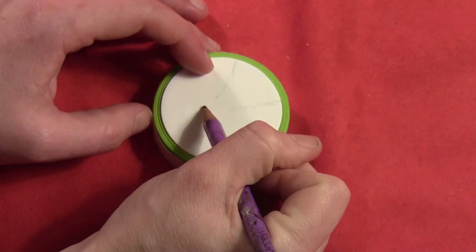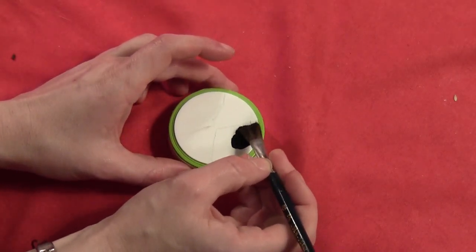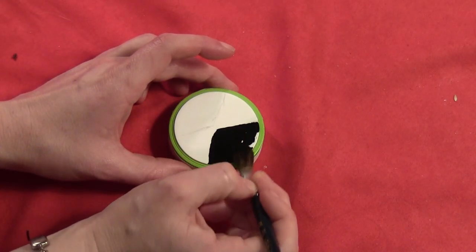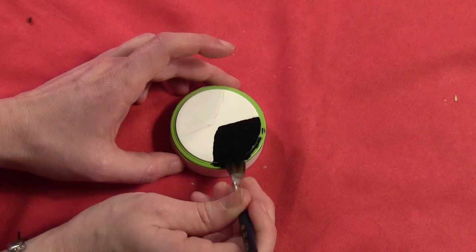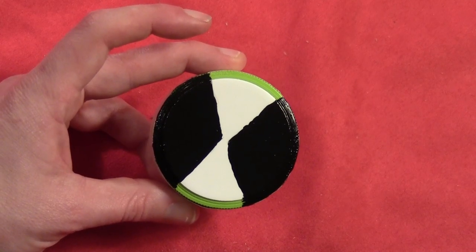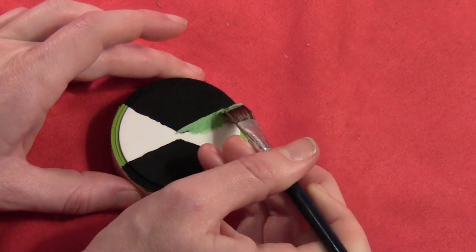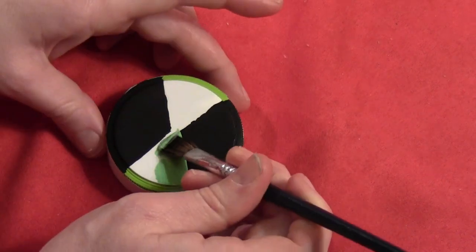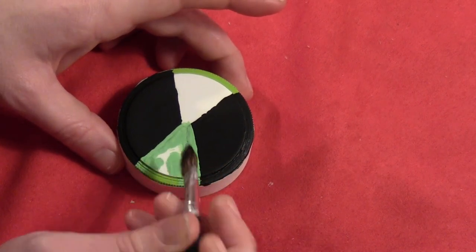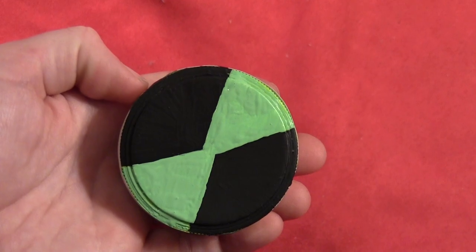And then I just kind of roughly drew out the hourglass with a pencil and then I painted on the black surrounding the hourglass, and then once that was done I painted on the green. This is a slightly weird color of green because I couldn't get my other color green unthawed — long story — so I just used this kind of minty green.